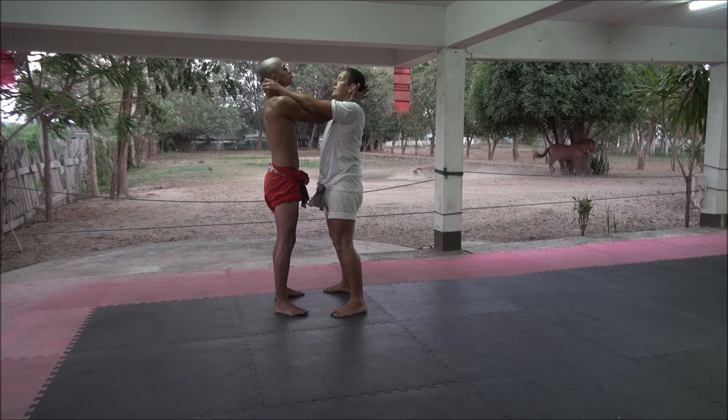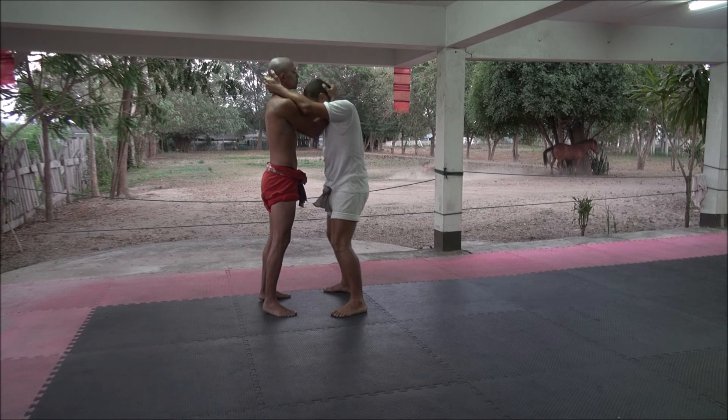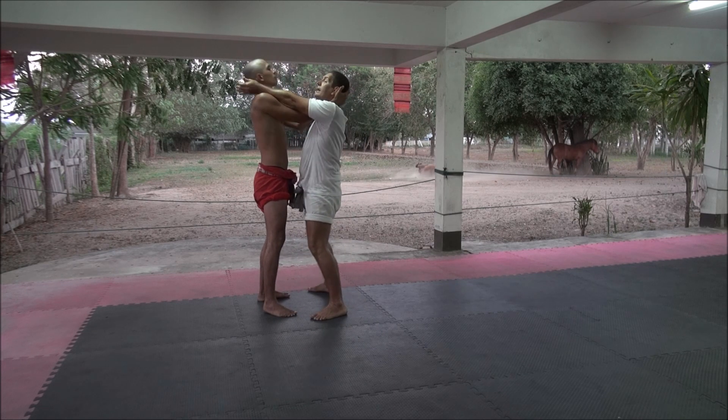Put the hand inside, grab and there. Then he pulls down. When he pulls down, I go forward, I look up, and I do the same thing.